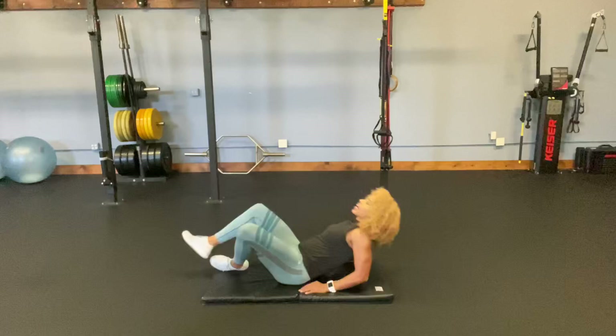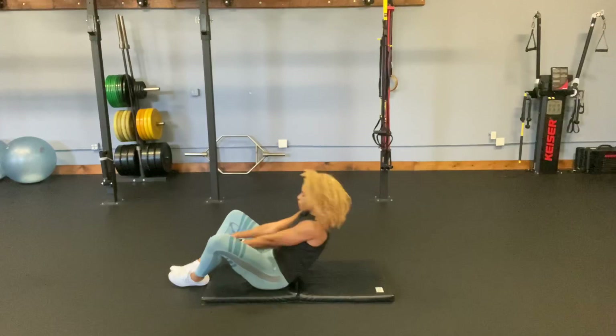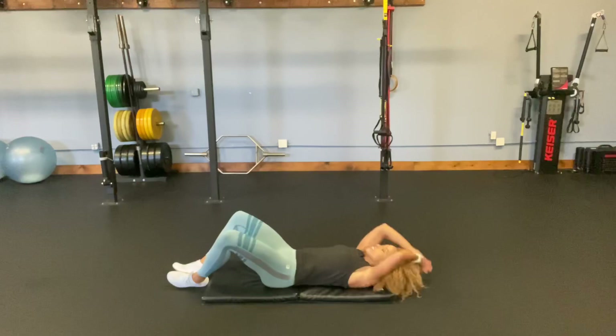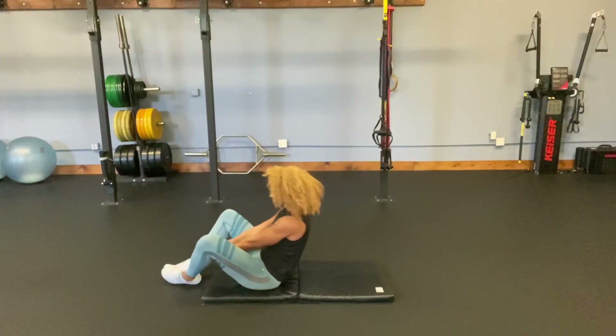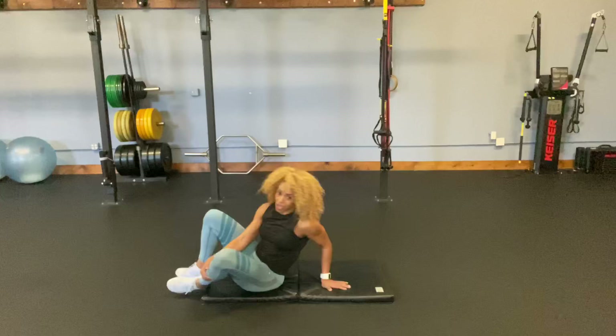Butterfly sit-ups. Knees up, feet touching, sit up. One, let's go — two, three, four, five, six, seven, eight, nine, ten. Ten more — let's go: one, two, three, four, five — come on, five more, you can do it — six, seven, eight, nine, ten. Good job.